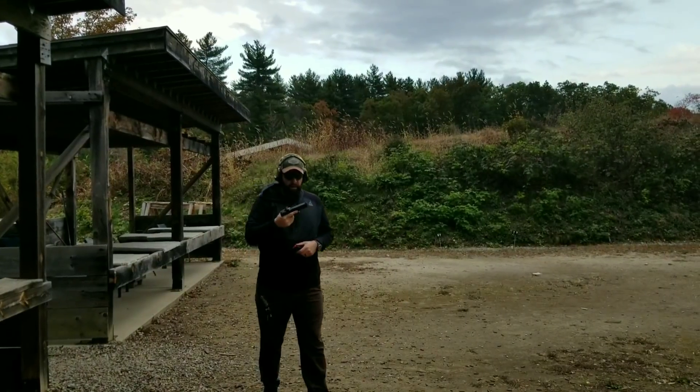I'm going to walk through the trigger and trigger reset. I've loaded up a full mag, so I'm going to press the gun out and you guys can watch how the trigger resets, how low this trigger sits, and how it doesn't pinch your finger. I'll walk my finger out so you can see it a little better.